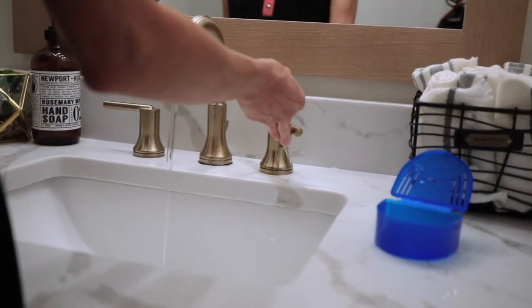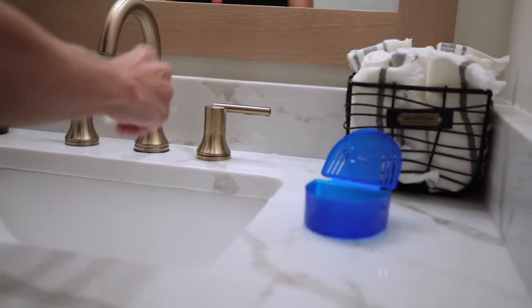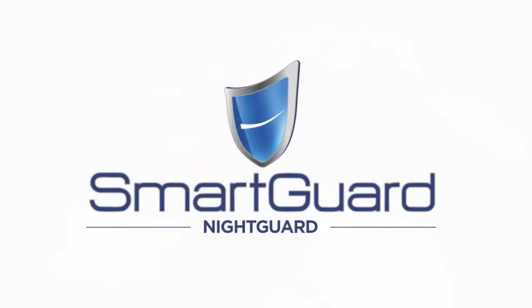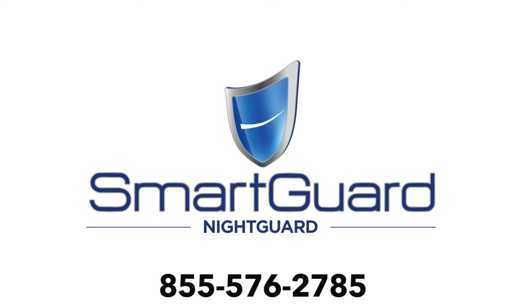When you're not wearing your dental guard, rinse the guard thoroughly and store it in the case included in your package. For more information about SmartGuard RX products, visit our website or call customer service at 855-576-2785.